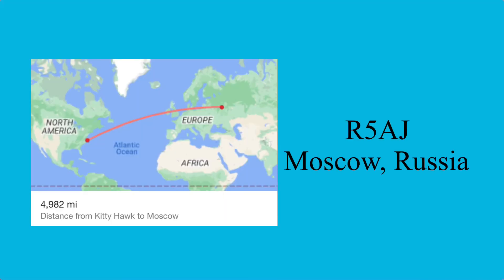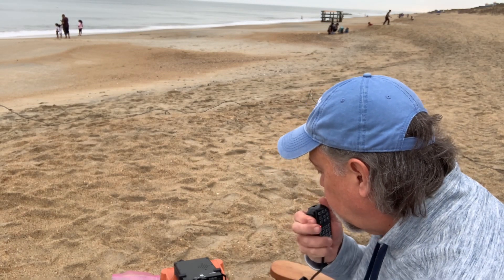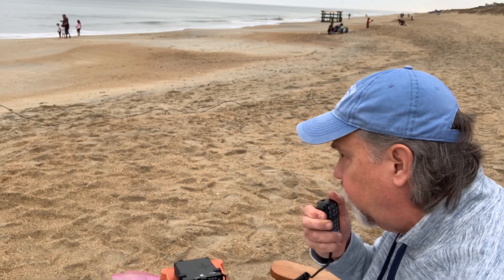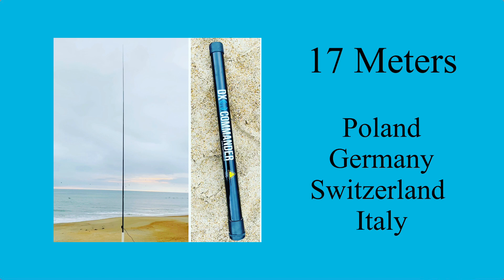One really cool contact I made on 20 meters was R5AJ in Moscow, which is about 5,000 miles from where I was located. This may be one of the best 20-watt QSOs I've ever made. QSL, you are 5/8 here — I'm 20 watts portable on the beach in North Carolina, USA.